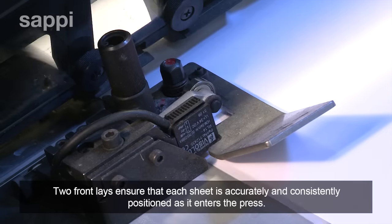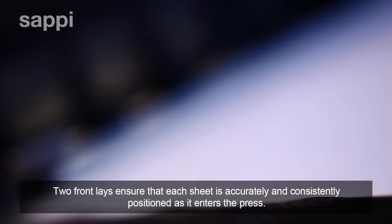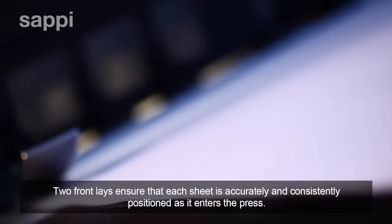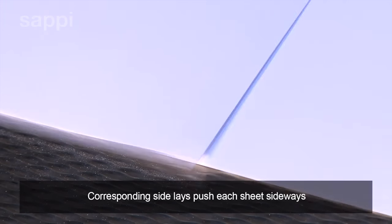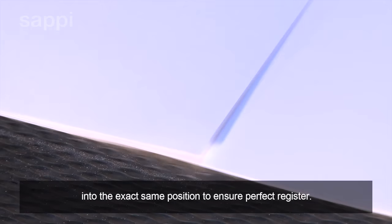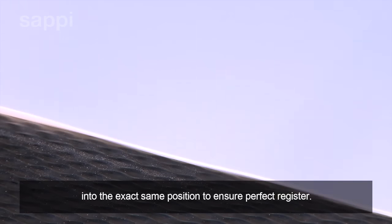Two front lays ensure that each sheet is accurately and consistently positioned as it enters the press. Corresponding side lays push each sheet sideways into the exact same position to ensure perfect register.